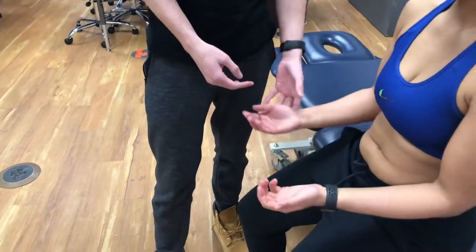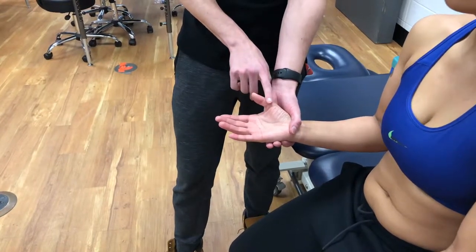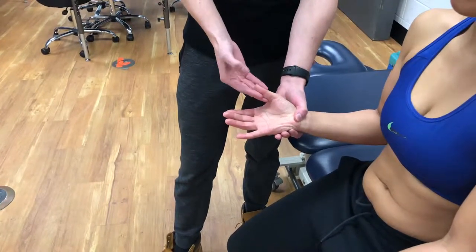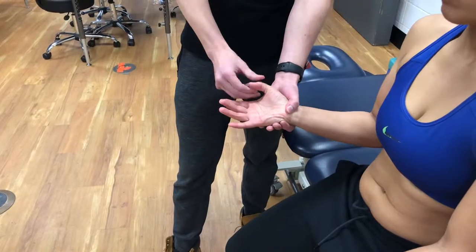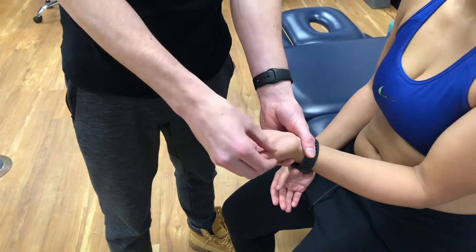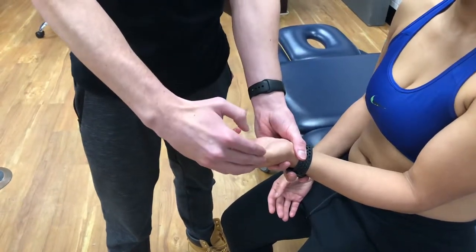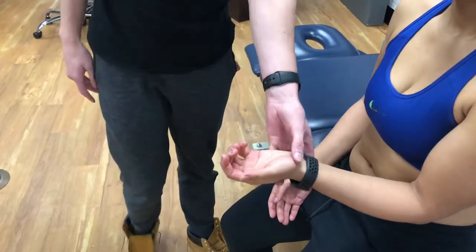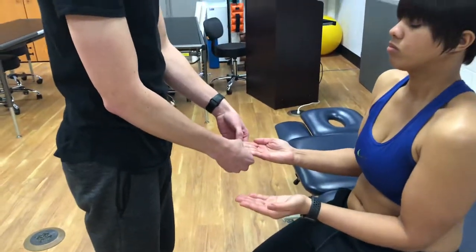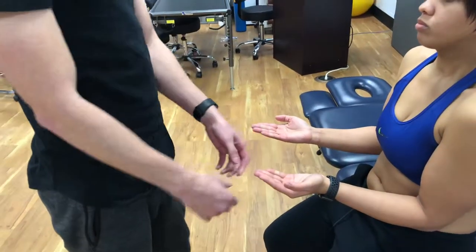And now the thumb motions. I'm going to hold your thumb here — don't let me move you. These are all C8: this is resisted abduction, and then resisted adduction, and resisted extension. That is C8. Same thing on this hand — hold it right there, don't let me move you. That's abduction, adduction, and extension — C8. And then put your fingers together like this — don't let me move you. That's T1. Good, same thing over here. Good, and that was T1.